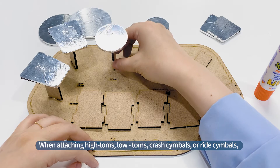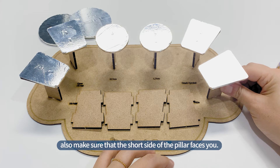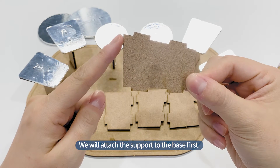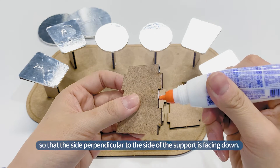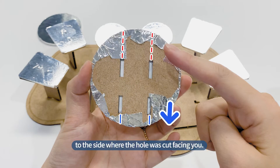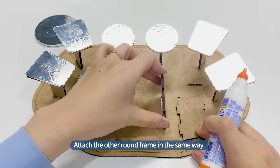When attaching high toms, low toms, crash cymbals, or ride cymbals, also make sure that the short side of the pillar faces you. Now we're going to attach the large circle frame as well. When attaching it, we will attach the support to the base first, so that the side perpendicular to the support is facing down. Fix it with the short side of the support facing you. Attach the large circle frame with the side closest to where the hole was cut facing you. Attach the other round frame in the same way.